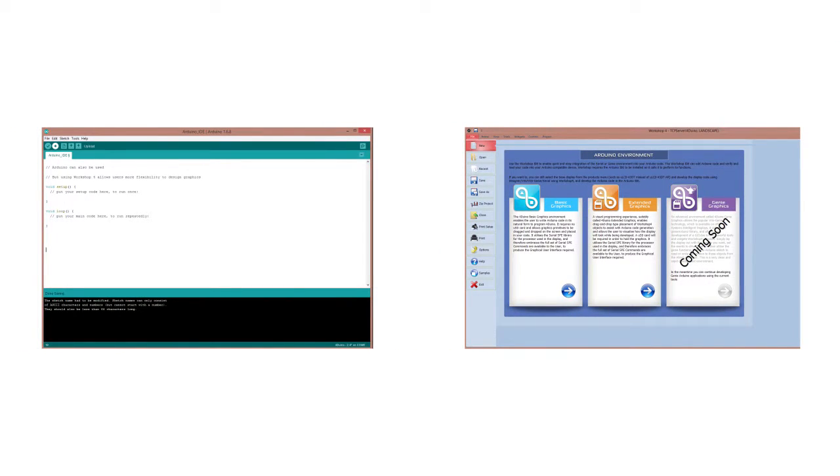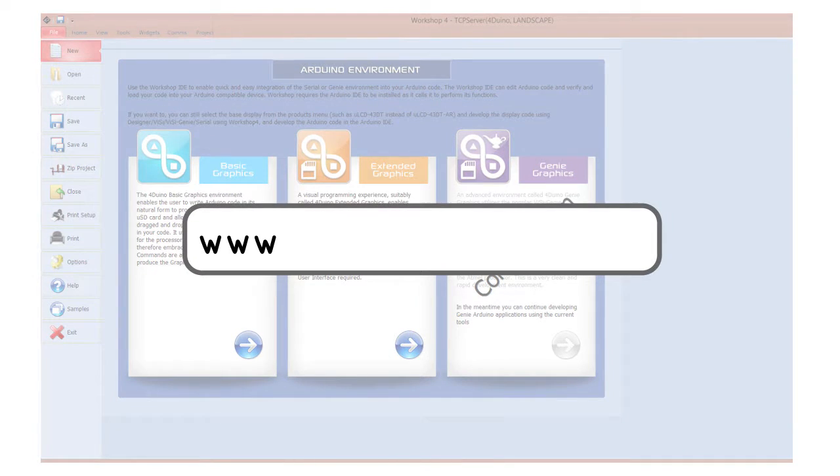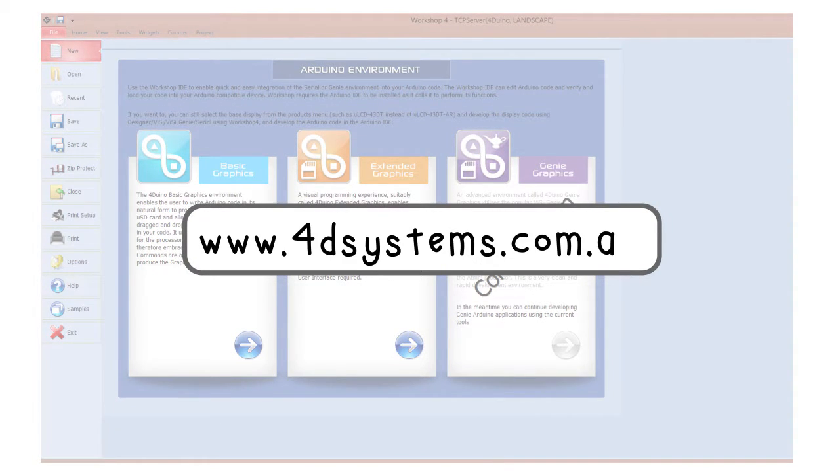To start coding, you need the Arduino IDE and the Workshop 4 IDE installed on your computer. You can download the Workshop 4 IDE from our website. Once both IDEs are installed, you can start coding.